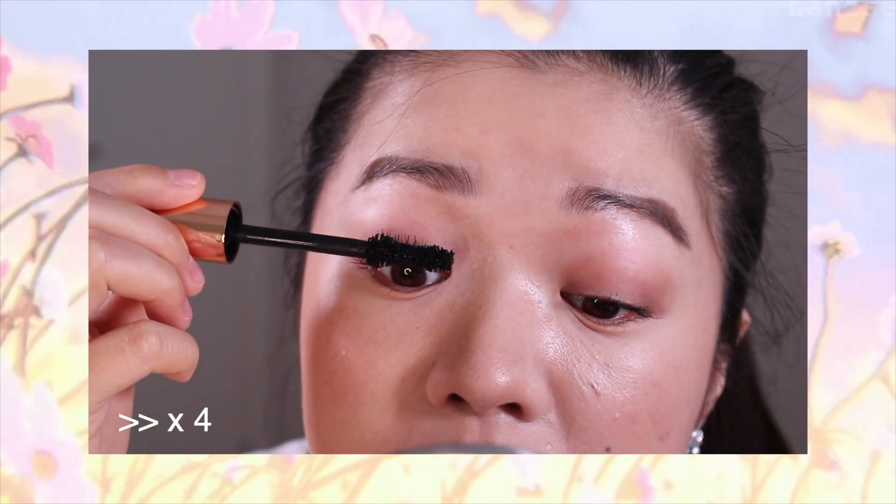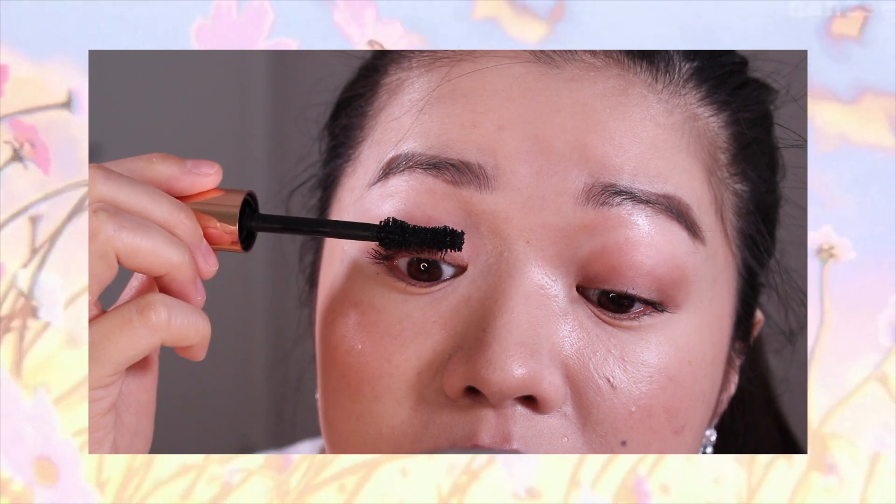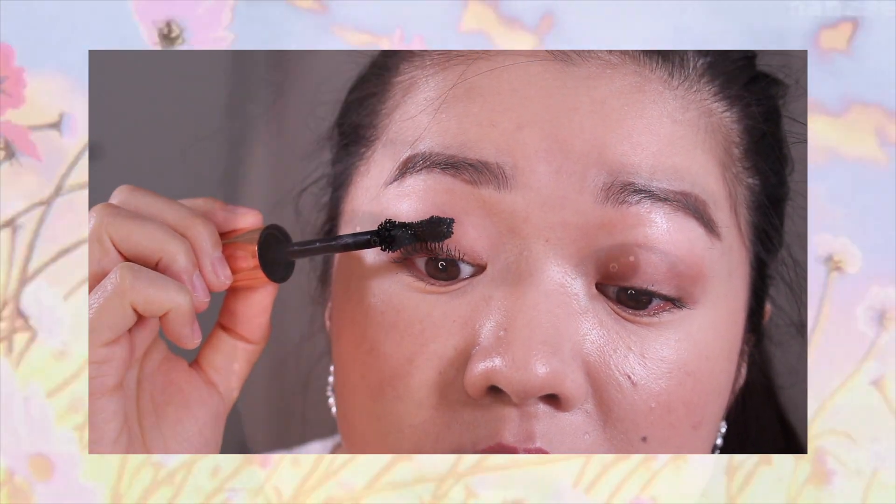I'm going to try two layers on the first side and use the pushing method to see if it will rescue that droopiness. That second layer definitely gave me the lift that I wanted. You guys can see this side is now much more visible and also a touch lifted because I used the lift and push method. There's a lot more volume now, so I have to do the other side to even it out.